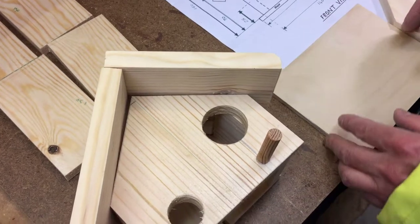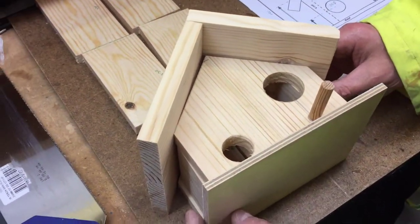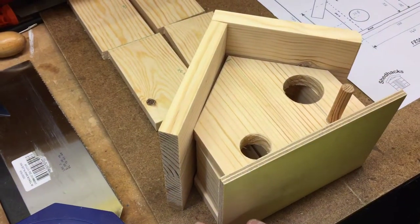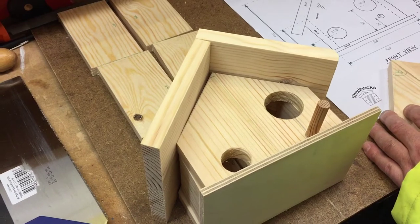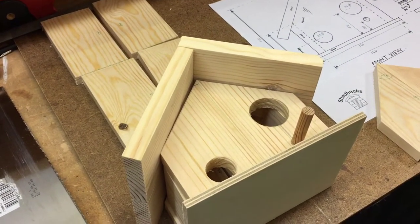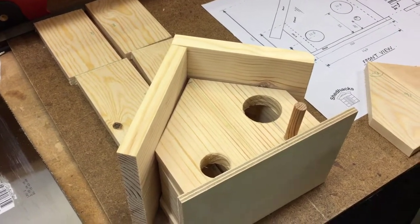Looks really neat. I think that's a really good start to the project and good luck with it. We'll come back to you with it glued together and some extra little detail in it.